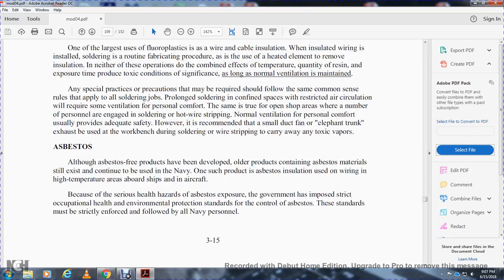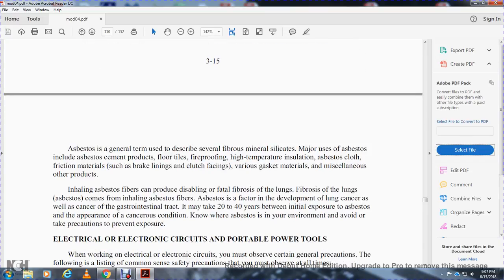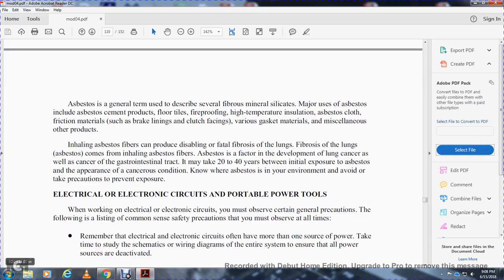Asbestos: while asbestos-free products have been developed, older equipment containing asbestos materials still exists — including asbestos insulation used in wiring at high temperatures aboard ships and aircraft. Because of serious health hazards, the government has imposed strict occupational health and environmental protection standards for control of asbestos; these standards must be strictly followed by all Navy personnel. Asbestos is a general term describing several fibrous mineral silicates. Asbestos products include asbestos cement, fire-proofing, high-temperature insulation, and friction materials such as brake linings and clutch facings. Inhaling asbestos fibers can produce disabling or fatal fibrosis of the lungs. Asbestos is also a factor in lung cancer and cancer of the gastrointestinal tract; it may take 20 to 40 years between initial exposure and appearance of the cancer. Avoid working near asbestos and take precautions to prevent exposure.